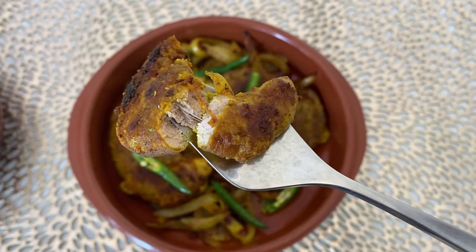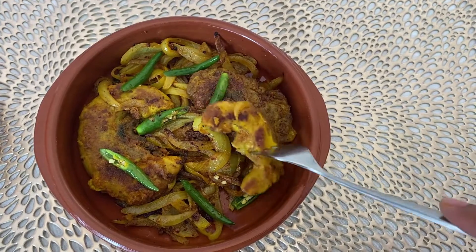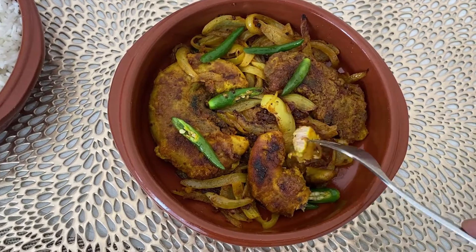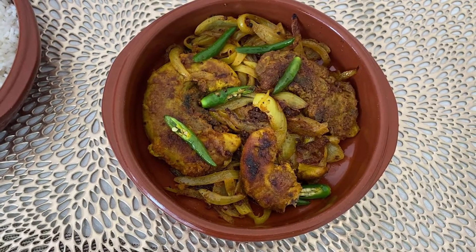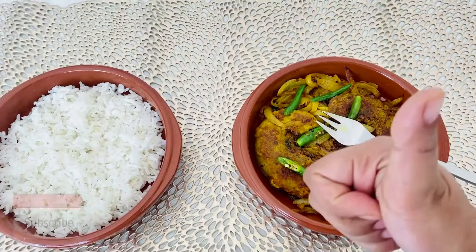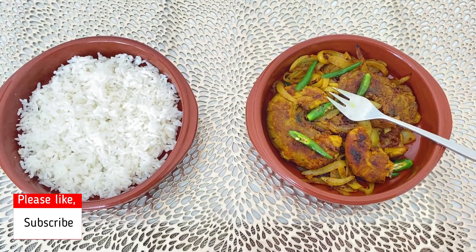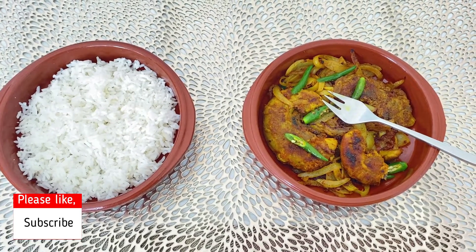The surface turns brown but inside looks like this. Just a little bite — I can't wait to eat! So my friends, it's time to enjoy my food. Try it at home. Hope you will not be disappointed.